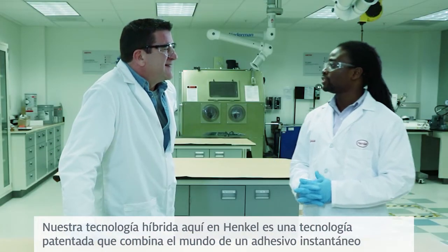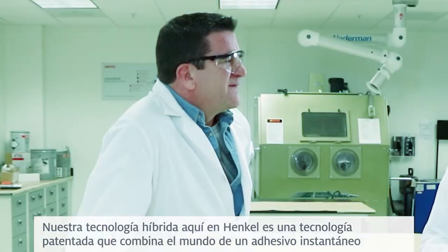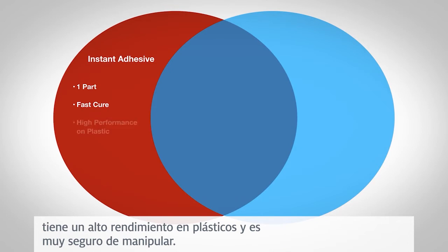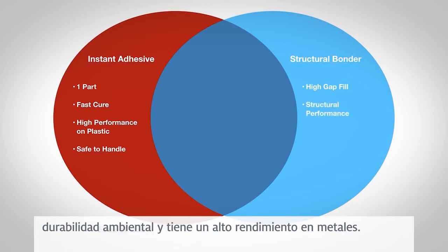Our hybrid technology here at Henkel is a patented technology that combines both worlds of an instant adhesive and a structural adhesive. An instant adhesive, such as a Saner Euclix, is a one-part adhesive that has fast cure, high performance on plastics, and is very safe to handle. Whereas a structural adhesive has high gap fill, structural performance, environmental durability, and high performance on metals.